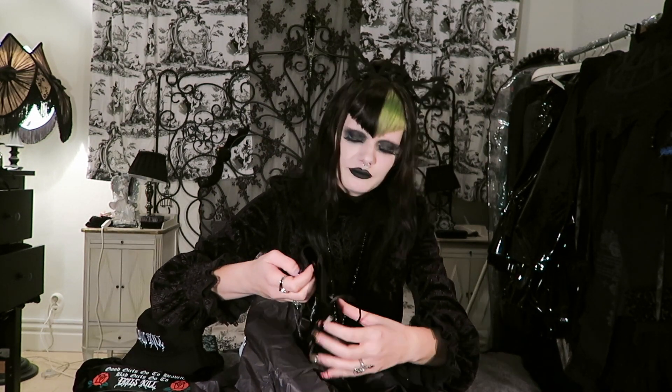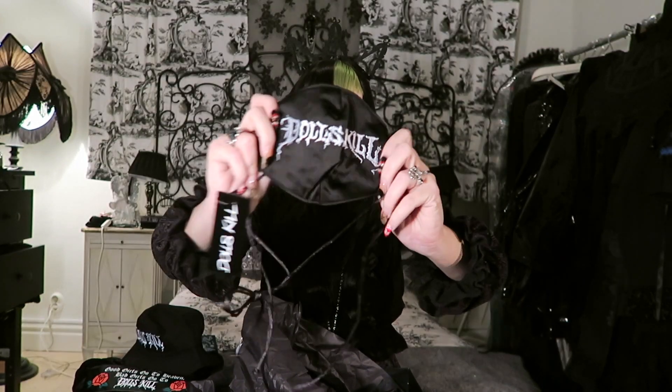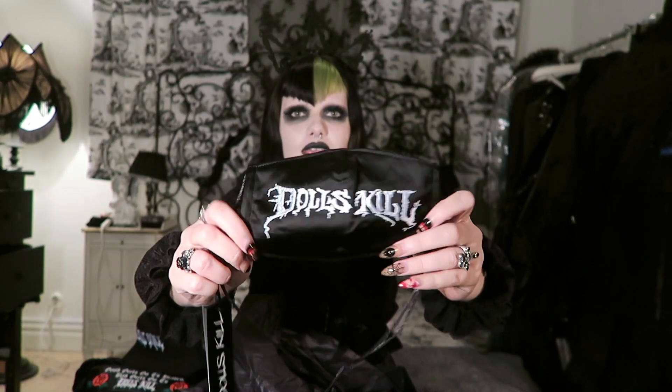It's actually a mask. This is good. It says Dollskill. I guess I can start wearing it. We don't really have a requirement of wearing masks yet in Sweden, but I guess I can still wear it because this looks awesome.